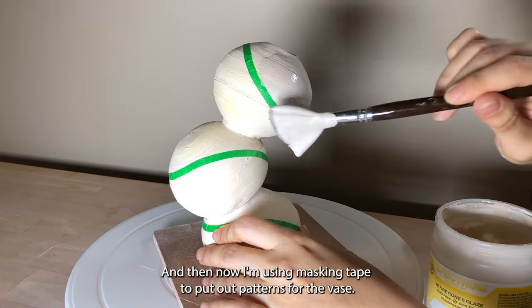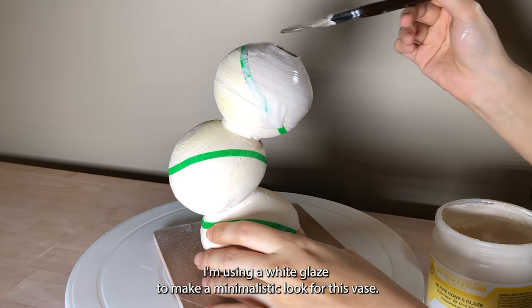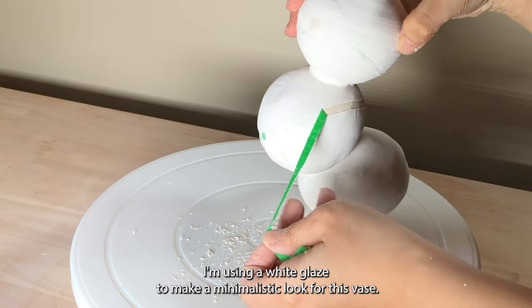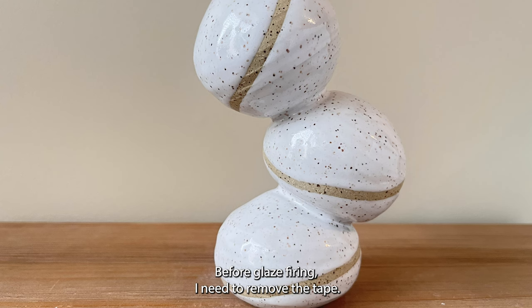Now I'm using masking tape to put out patterns for the vase. I'm using a white glaze to make a minimalistic look for this vase. Before glaze firing, I need to remove the tape.